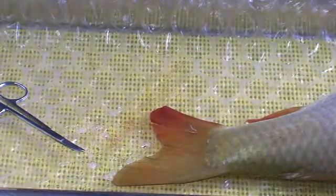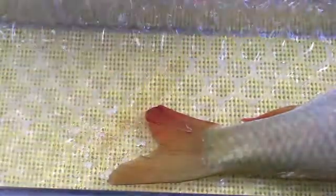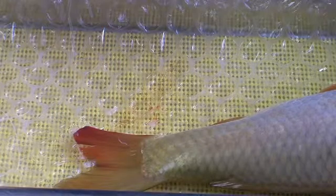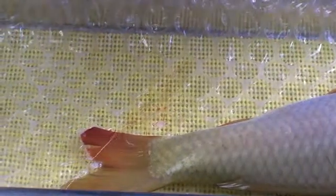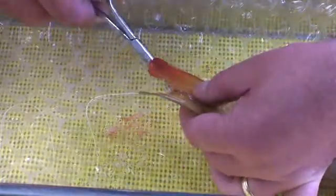Before we apply any topical treatments or cleaners or anything like that, we're going to apply the stitches. It's also very important to have the fish well anaesthetised. When I'm doing work like this, I usually allow an extra 10 to 20 seconds in the anaesthesia to make sure the fish is very well sedated. We're going to use two stitches on this — one quite low down, and then one closer to the surface.